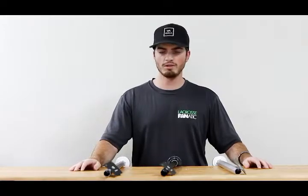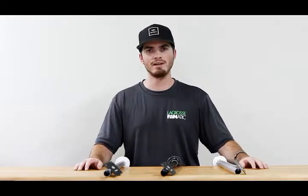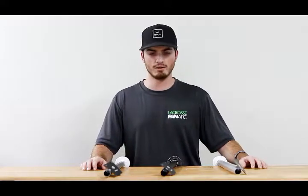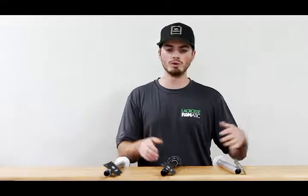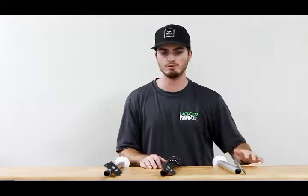The lower end 135 is maybe more so for your younger player — it's lighter weight and a cheaper price at $70, so that's a great option there. And then as you get older, you can venture into the 155 at $85 and the 175 at $100.